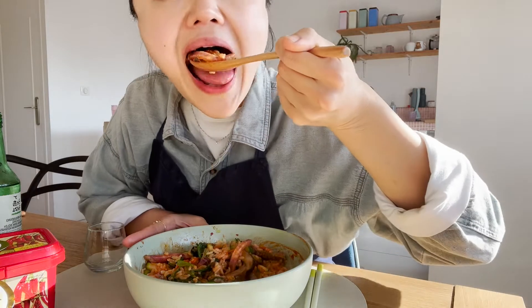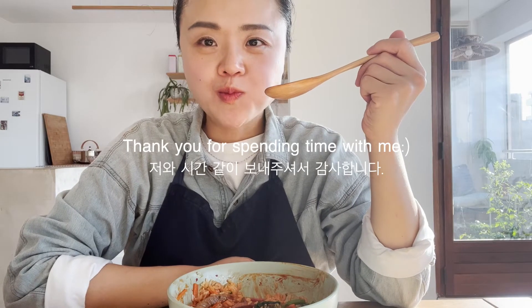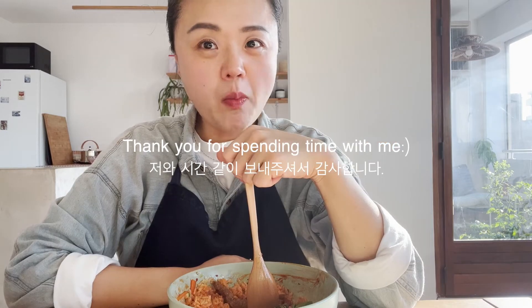I think bibimbap can be a really great dish when you invite some friends, because it's delicious and pretty, and not too expensive to make. It's delicious. Thank you for spending time with me. I really appreciate it. Please try my recipe.